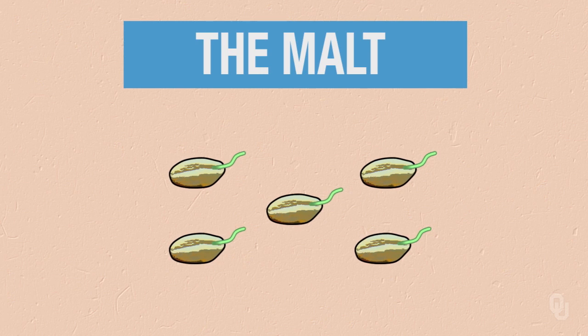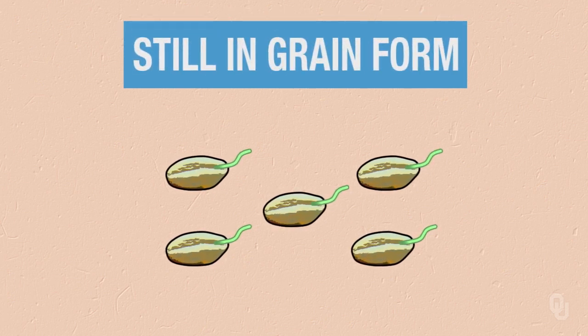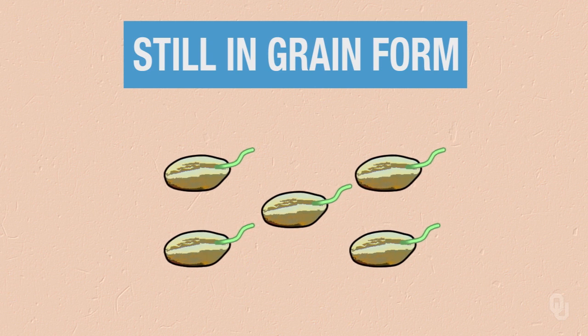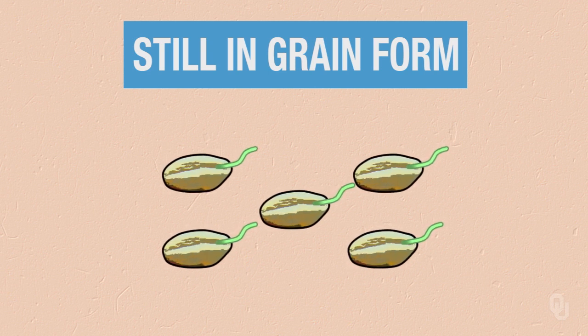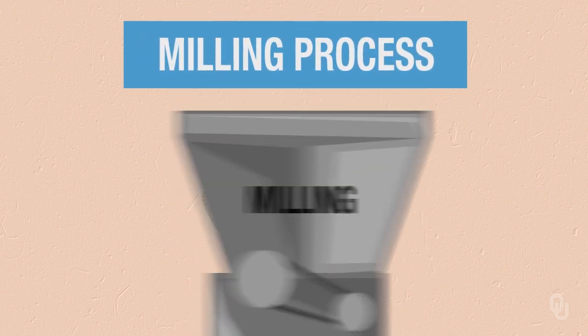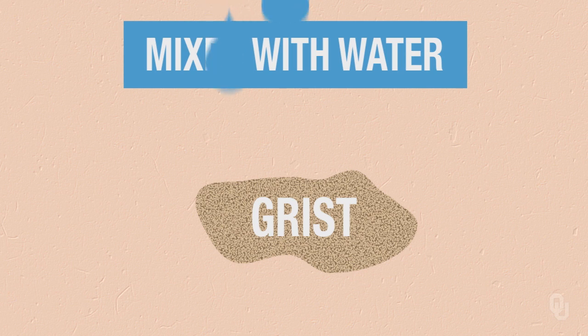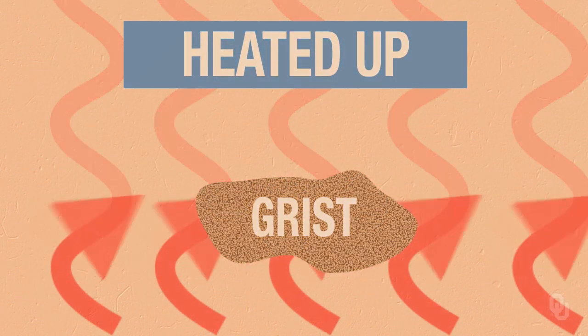When we start the mashing process, we start with malt. The malt is still in granular form, in its grain. So we first need to break that open to increase the surface area. We're going to mill the grain to get a grist. The grist is then mixed with water and the water is heated up to a certain temperature.